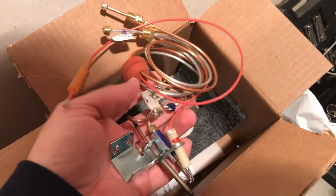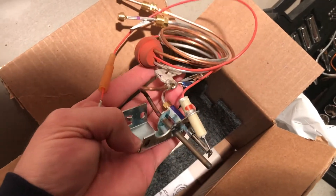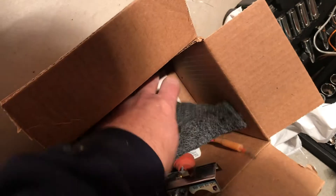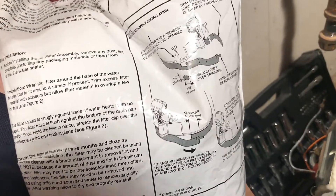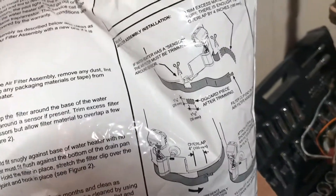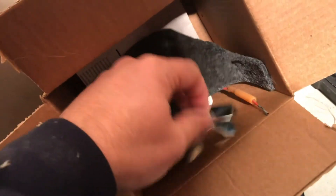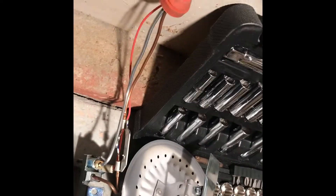Let's get the new one in. I bought a pilot assembly off Amazon — I'll link that in the description. It has everything you need: the brackets are already built in, it has a new gasket for the door, and it also comes with this additional coverage piece for under the water heater. I don't think I'll use that since it didn't come with the original water heater and probably isn't needed. So I'm just going to replace the pilot assembly.